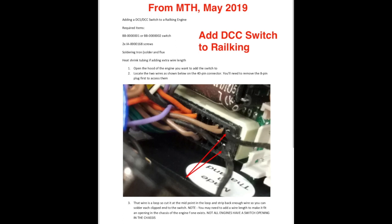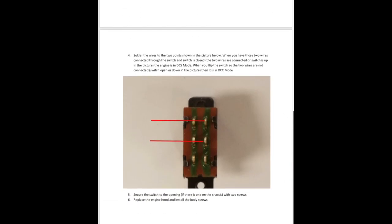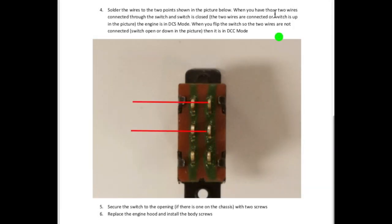There's a document that MTH sent me on how to add a DCC switch to a Rail King locomotive. You can see up here the title is 'Adding a DCS/DCC switch to a Rail King engine.' They go through the steps and mention that not all engines have a switch opening in the chassis, so in some cases you might have a slot to put that switch in, and in other cases that slot may not be present. On the second page, it mentions the jumper wire — when the two wires are connected through the switch and the switch is closed, the engine is in DCS mode. When you flip the switch so the two wires are not connected, it is in DCC mode.